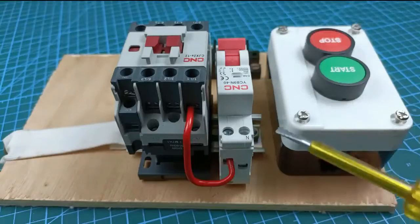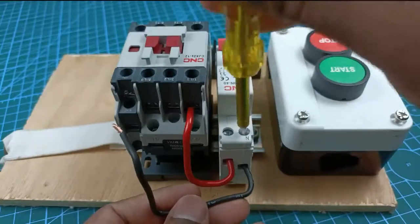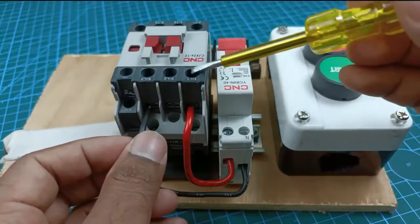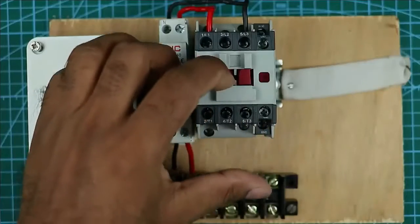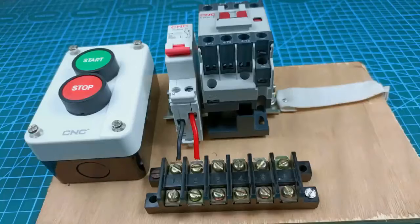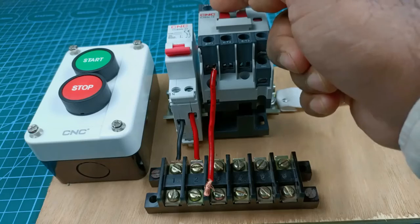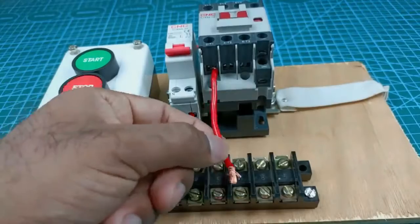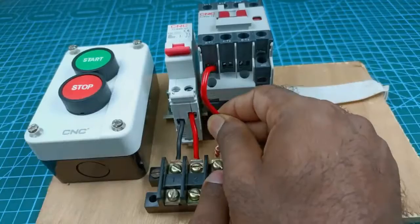At the output terminal of this MCB where we get neutral power supply, connect a wire. Take the other end of that wire to the power terminals of the contactor and connect it there. When the contactor is turned on you will get the output power supply — connect this output supply with the terminal box. Connect one end of a wire to the contactor terminal where we connected phase supply, at the same output terminal. Take the other end of the wire and connect it to one terminal of the terminal box.